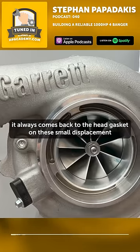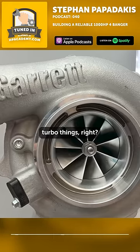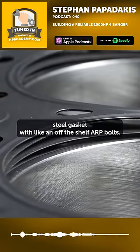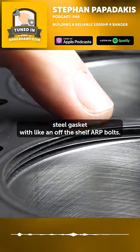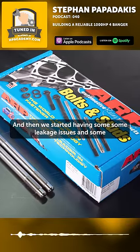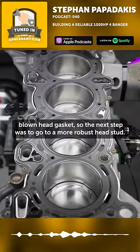It always comes back to the head gasket on these small displacement turbo things. Initially, we were running the factory MLS multi-layer steel gasket with an off-the-shelf ARP bolts, and then we started having some leakage issues and some blown head gaskets.